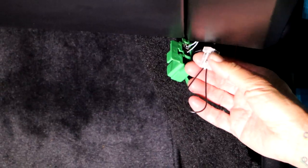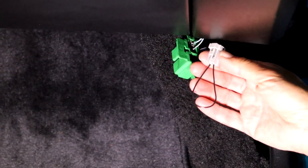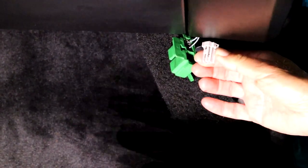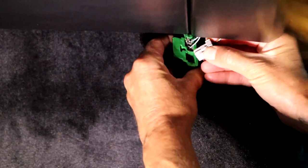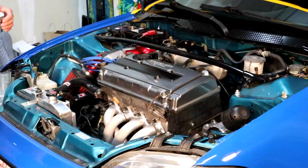We're specifically filming this because I don't want you to forget to take out your jumper. Super important - the car will not run right. So we're going to go ahead and pull that out and plug this guy back in, all the way down into the rubber bootie and then tuck behind.